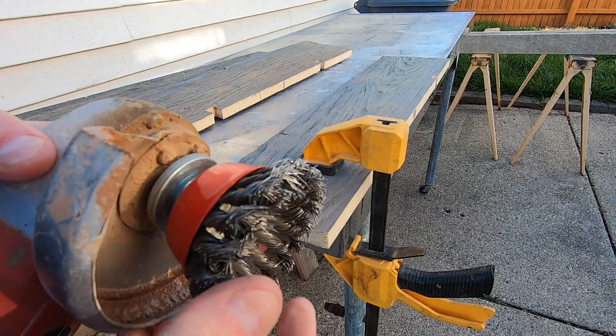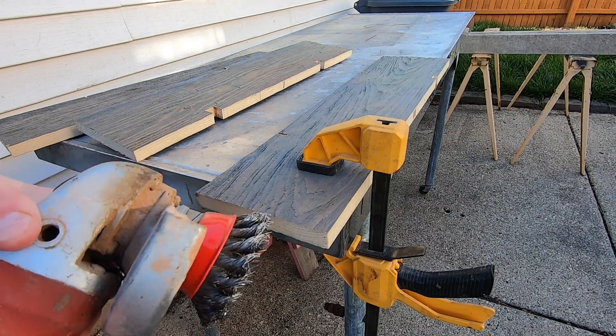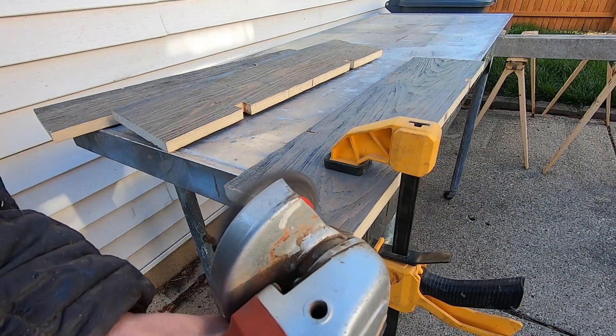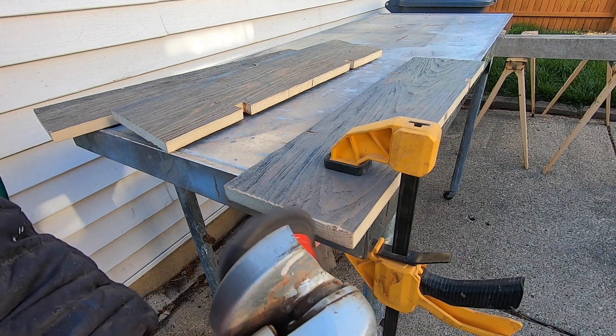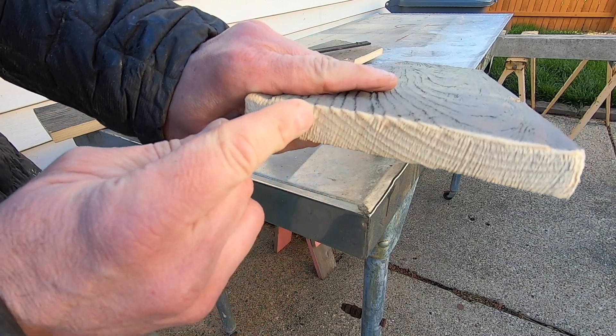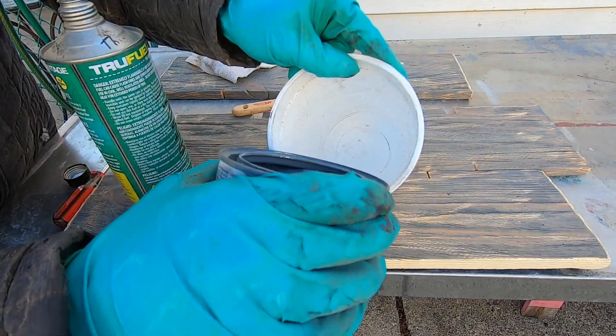The way I did this was to use a stiff wire wheel on an angle grinder. The wood grain of a piece of wood is harder and denser than the part with no grain. When you use a wire wheel on the wood, the softer bits get removed, leaving behind the grainy texture. You can then paint or stain the wood in order to give it an older look.